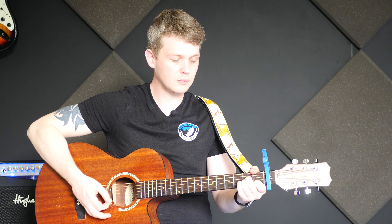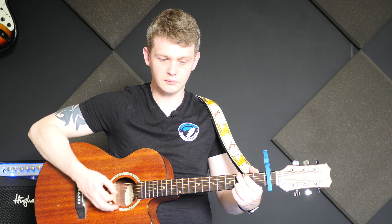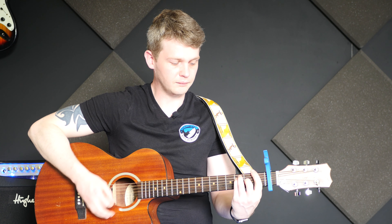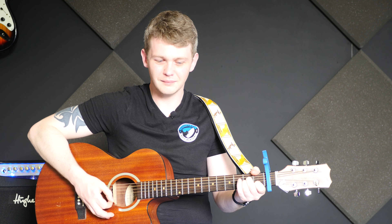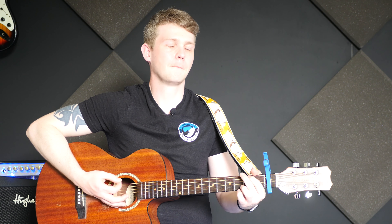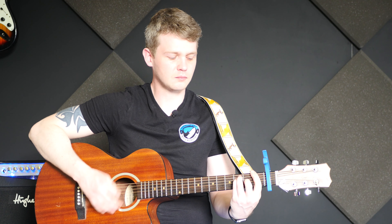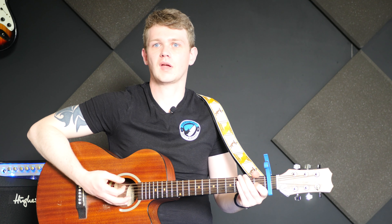When you put them together with a strum pattern, it's literally just that all the way through on the acoustic guitar.